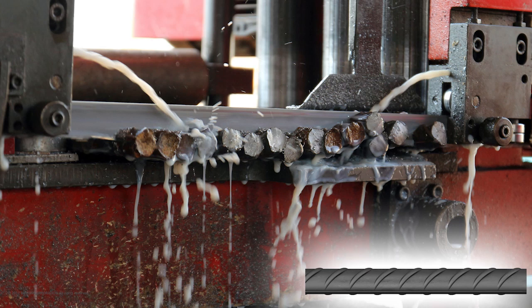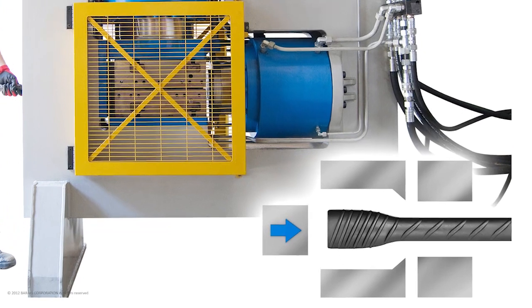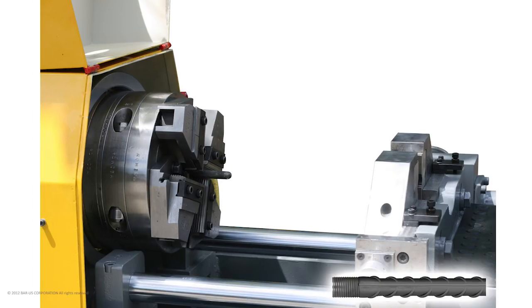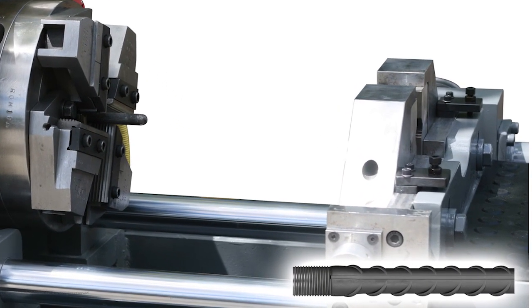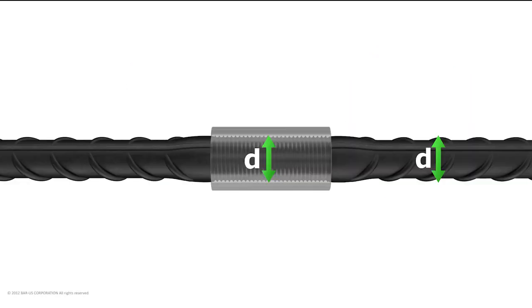Cut end square. Rebar end is enlarged by cold forging with Bar-US Cold Forging Press, designed and manufactured for this purpose. Rebar end is then cut-threaded by Bar-US Bench Threading Machine. This method provides a larger diameter of rebar for threading, and rebar ends enlarged and threaded by Bar-US have no loss of cross-sectional areas.